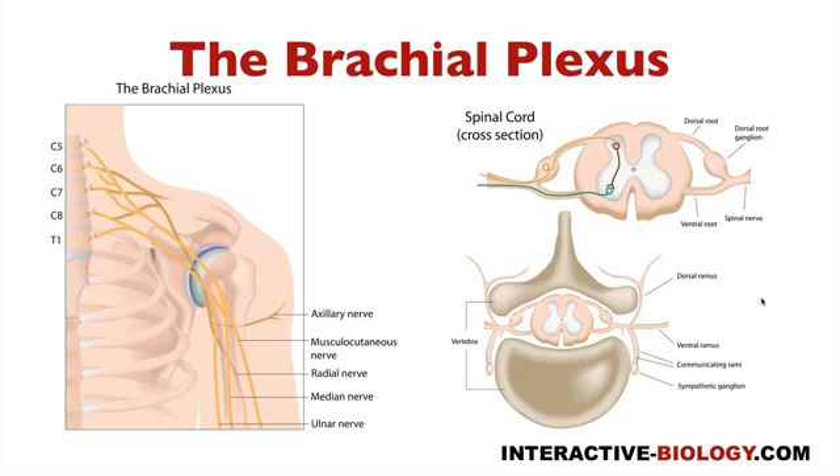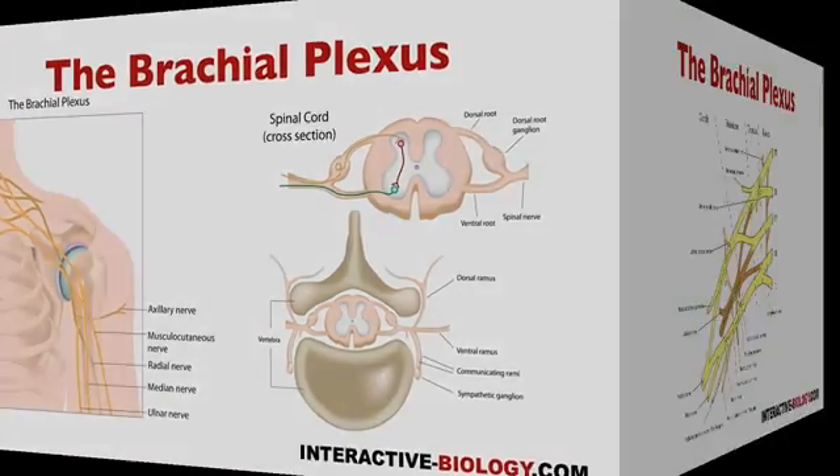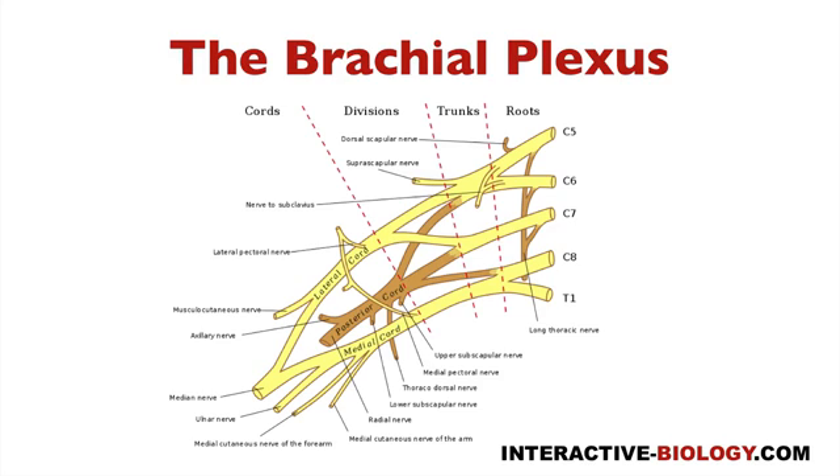We're going to look into more detail when it comes to the brachial plexus. Now you're seeing a bunch more detail — the roots, the trunks, the divisions, the chords, and branches. I'm going to add a dotted line for branches since it's not listed here.